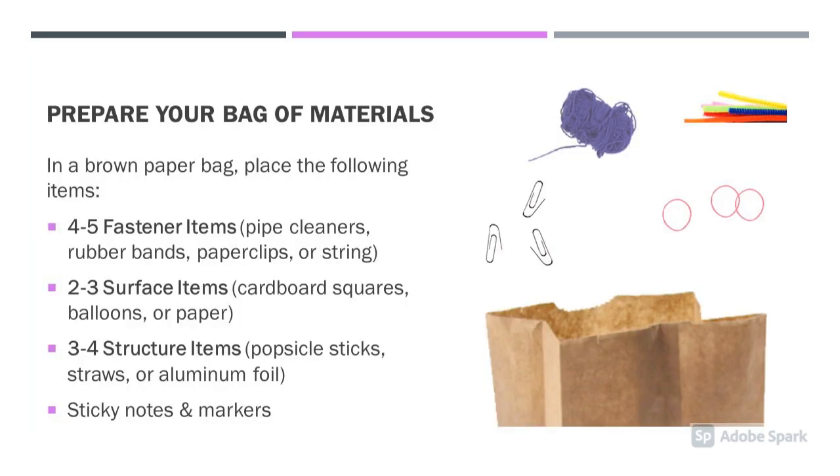Prepare your bag of materials. You'll need four to five fastener items, two to three surface items, three to four structure items, and sticky notes and markers.